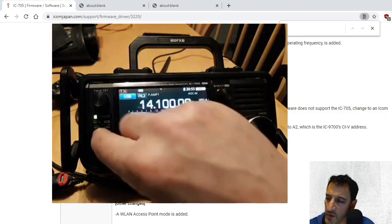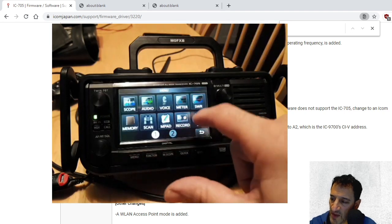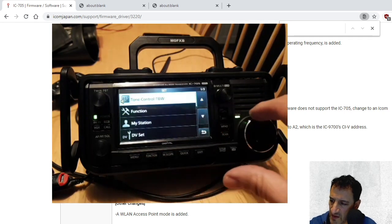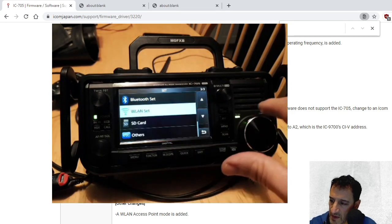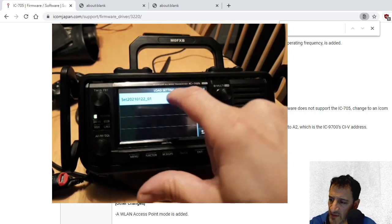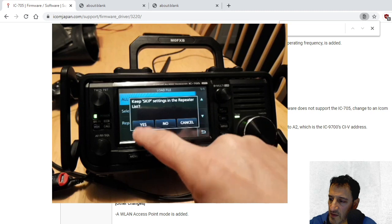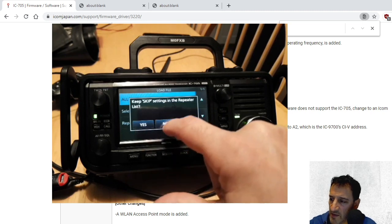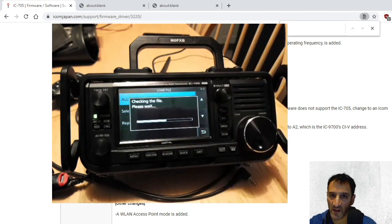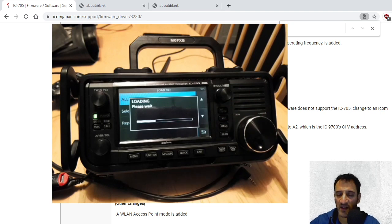Now we'll go back to the SD card — menu, set, back to the SD card. There it is. Then we'll load settings — that's all my memories there. We'll click 'all'. I'll put no for that... actually yes. Hopefully I've saved that correctly. Basically the firmware update is done.